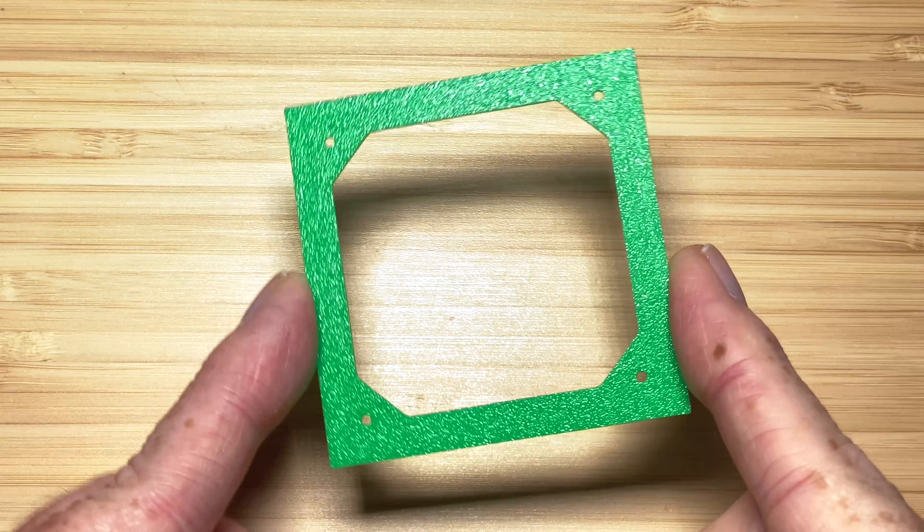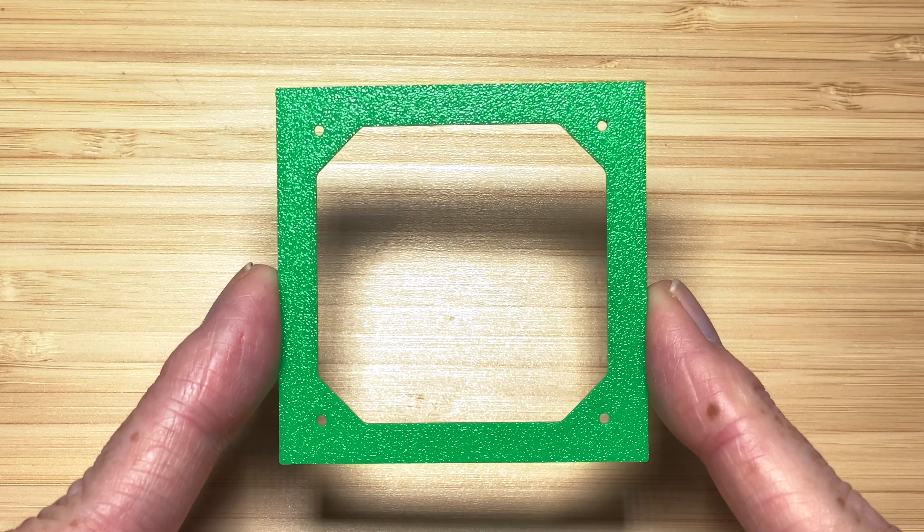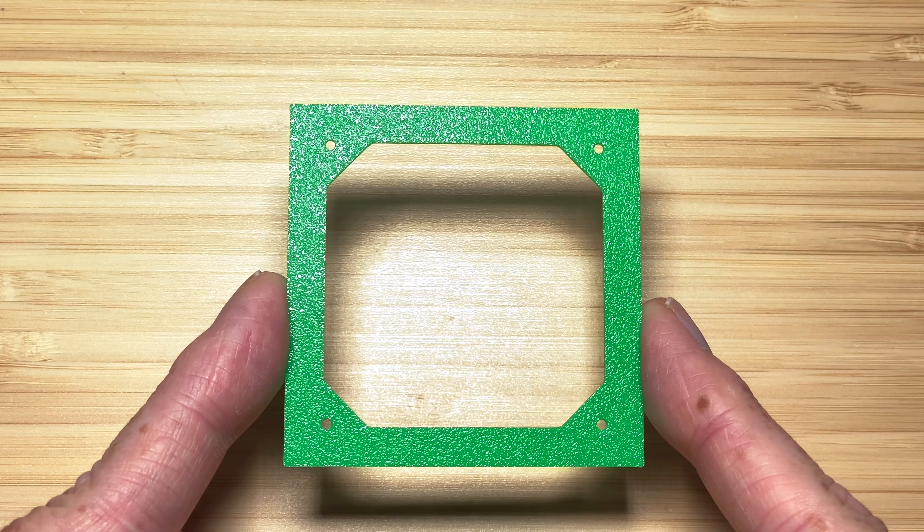Some simple tools will also be useful, like a Dremel tool and a drill. In order for this fan to fit, we need to cut a larger opening in the sheet metal on the bottom of the printer. To make that a little easier, I designed a template you can download and print. Using a pencil or a fine tip marker, you can draw where to cut and where to drill so the new fan can be installed.